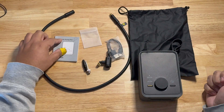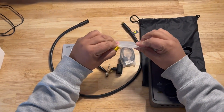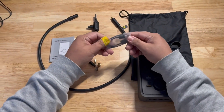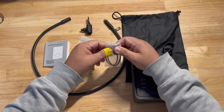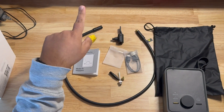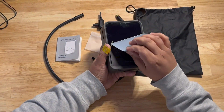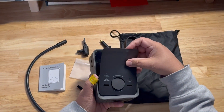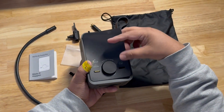So this is what's in the box: you get the little manual, the adapters — I took them out of the little bag; I didn't want to rip it since it's reusable. You also get a USB-A to USB-C charger. Not sure why they didn't give USB-C to USB-C, but whatever. The device itself has instructions printed on it: long press to switch on/off, rotate to adjust pressure, press to start/stop inflating, and press the other button for the light.